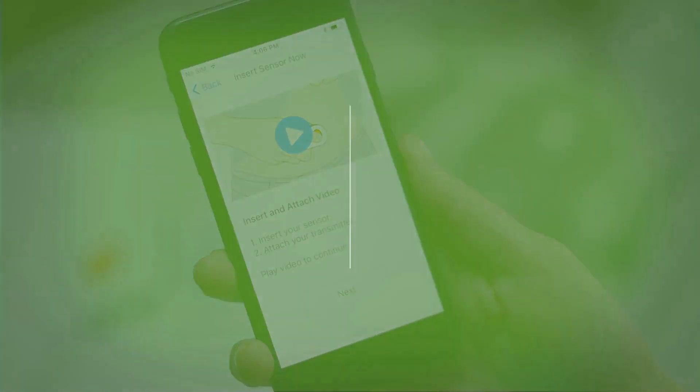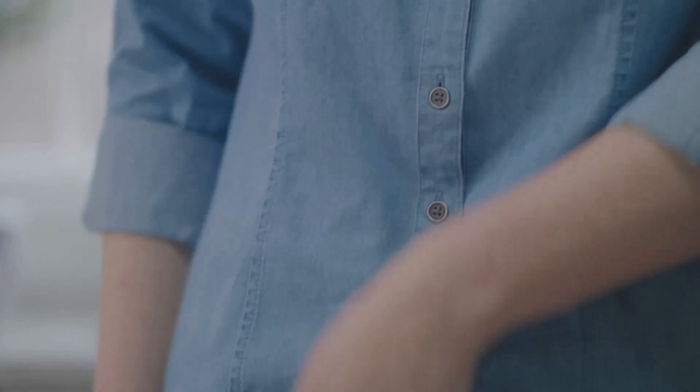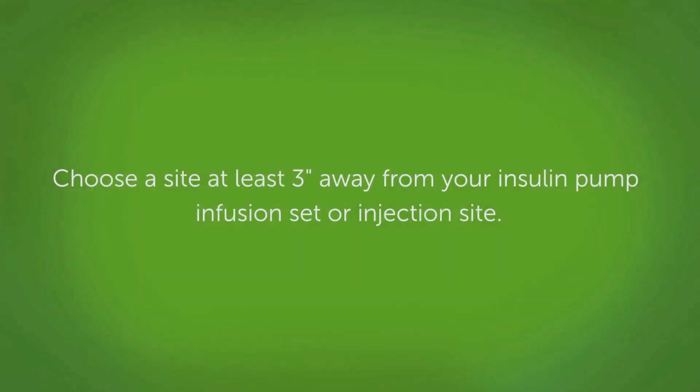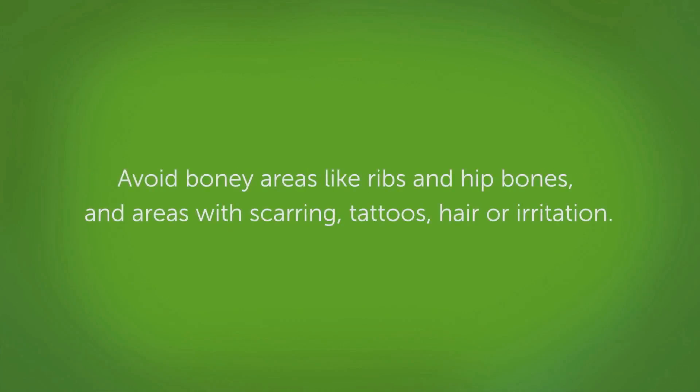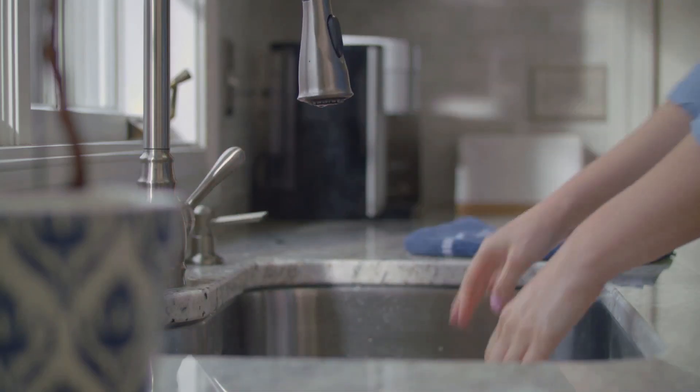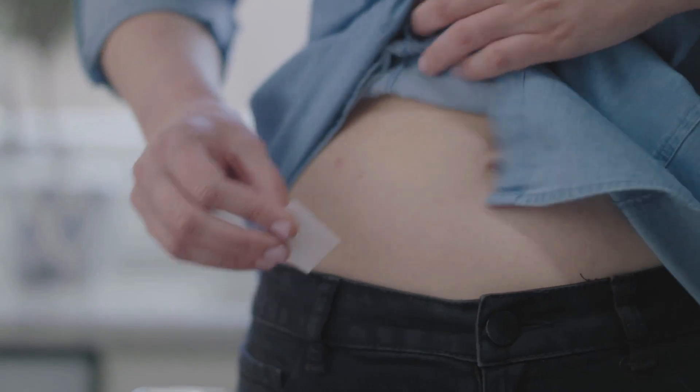Now, you'll need to insert your sensor and attach your transmitter. To insert your sensor, first choose a place on your abdomen. If you are under 18, you have the option to place it on your upper buttocks as well. Choose a site at least three inches away from your insulin pump infusion set or injection site. Avoid bony areas like ribs and hip bones, and areas with scarring, tattoos, hair, or irritation. First, wash and dry your hands.